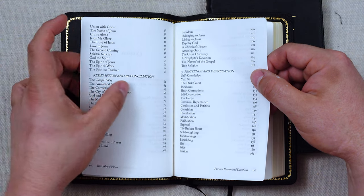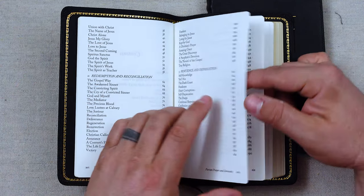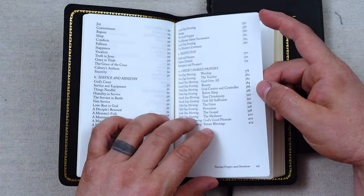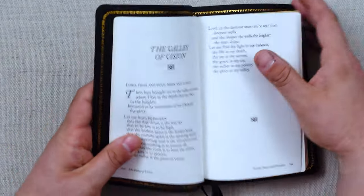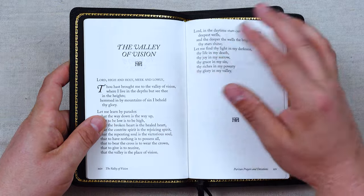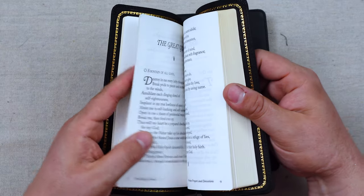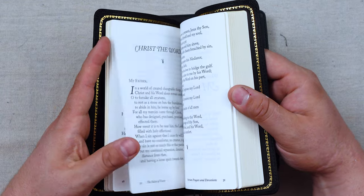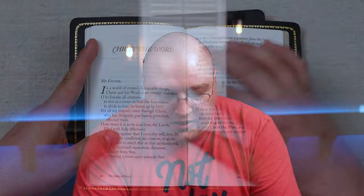They're categorized in, I believe, ten different categories, and you can see those in the contents — they'll be the numbered section in all caps. They'll have so many different topics. Then we get to the introductory Valley of Vision, and it is beautiful. It kind of tells you where the Valley of Vision title comes from. As we zip through all of these different prayers and devotions, you can see they're really, really large print — easy to read.